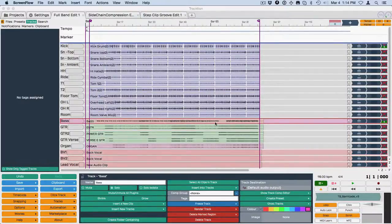Here's another video about Traction 6 and another new feature: track tagging. It's very simple to use but a very convenient feature — it allows you to hide some of your tracks in a very simple way.